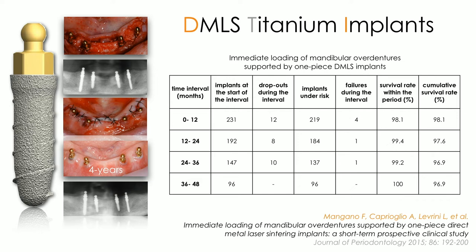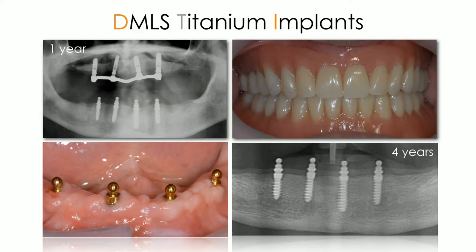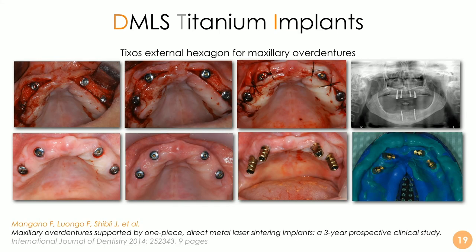For example, in mandibular overdentures, four years of experience were published in the Journal of Periodontology, with very good results in terms of implant survival, implant success rate, and prosthetic success — using one-piece implants to support the mandibular overdenture. It is key not to use very narrow diameters, because the porous surface layer is approximately 100 microns thick, so choosing the proper diameter is important. Results also worked very well with external hexagon implants for maxillary overdentures, in a study with Fabrizio Luongo, Jamil Shibley, and other authors.